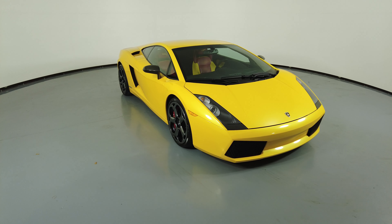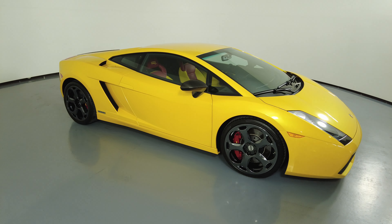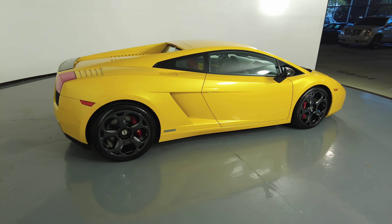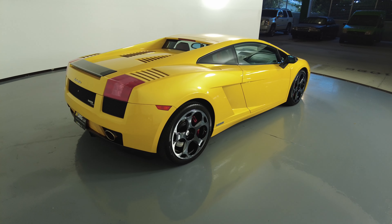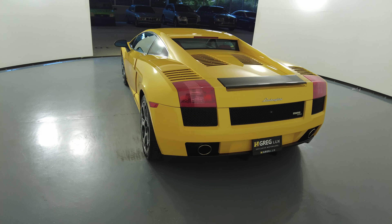Welcome to H. Greg Lux. Here we have a 2005 Lamborghini Gallardo. This car came with a clean Carfax. In this video I'll be showing you any dents, scratches, or anywhere in touch of the car to the best of our knowledge.